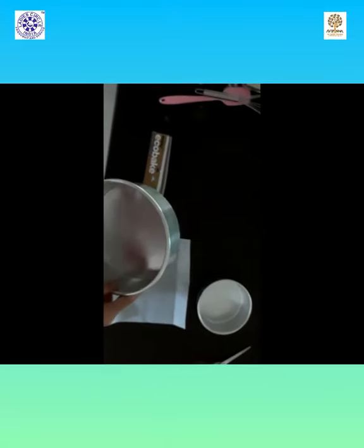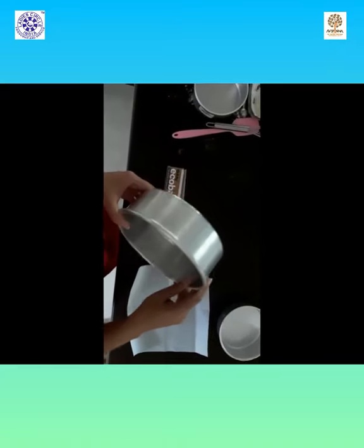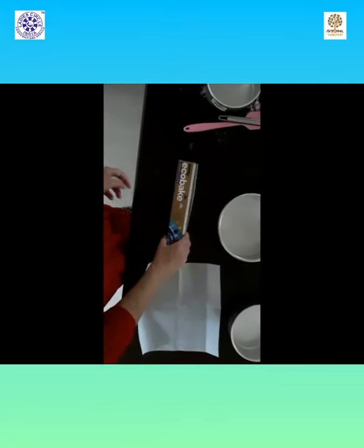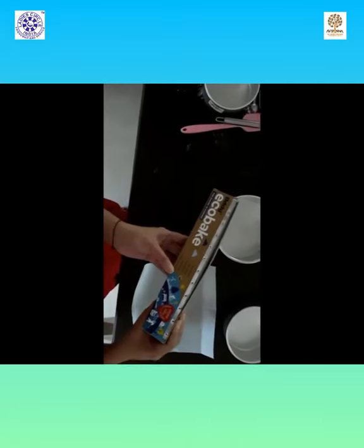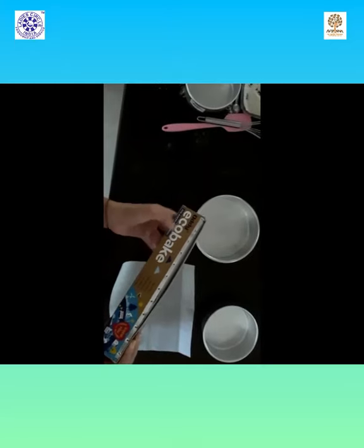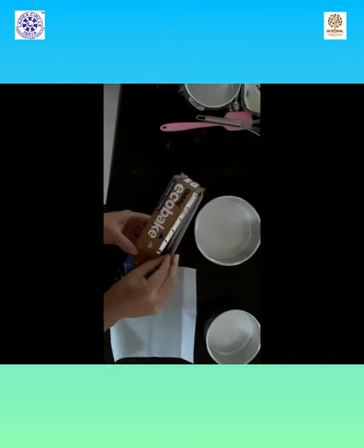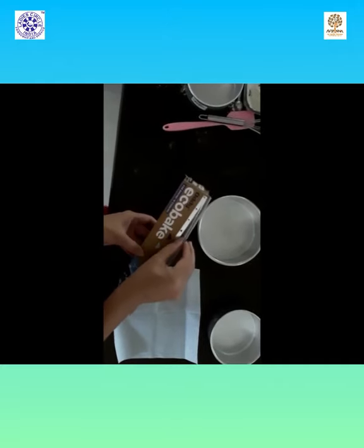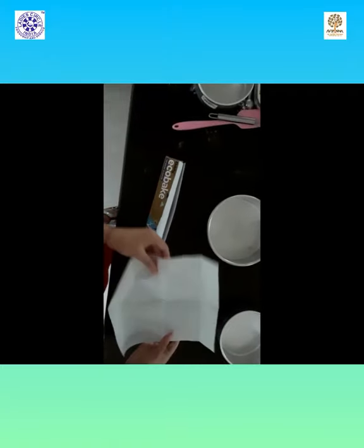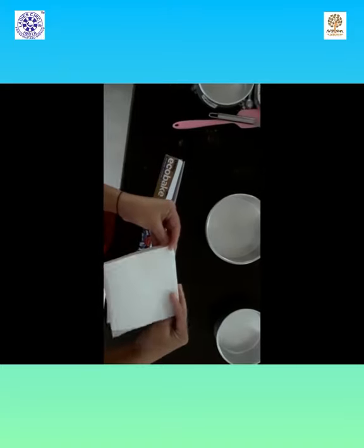It is always necessary to prep your pan before you start the recipe. You can either grease your pan and dust it with flour, or use parchment paper. There is a difference between parchment paper and butter paper. I usually order this Oddi EcoBake parchment paper online — it's the best brand and it's very heat resistant. Butter paper usually sticks to the bottom and absorbs some of the oil or butter from the recipe, so always use parchment paper.